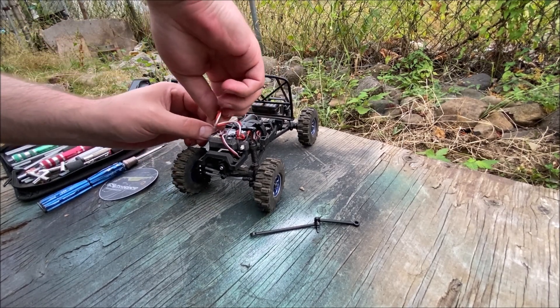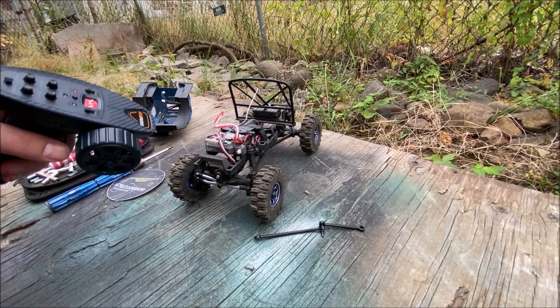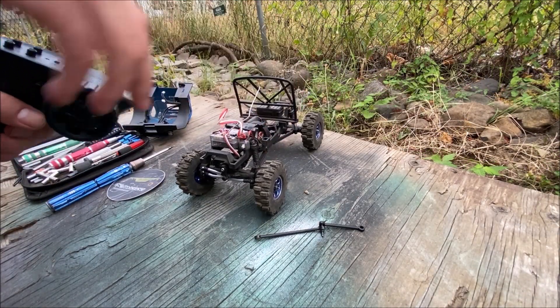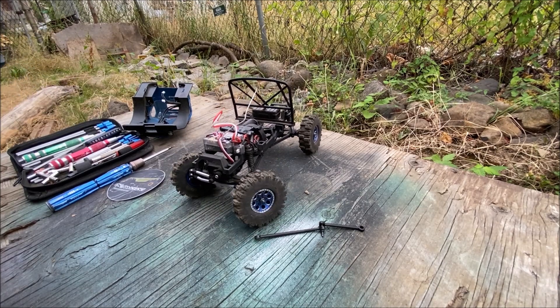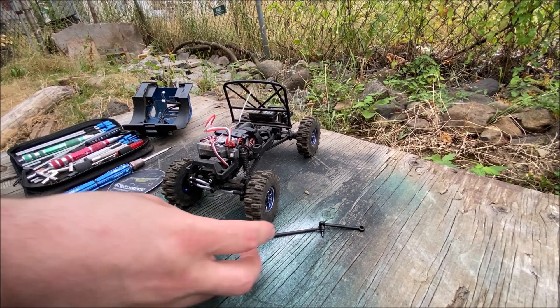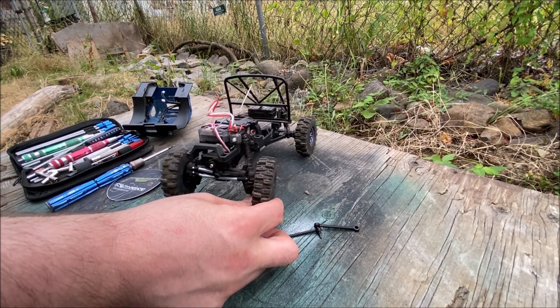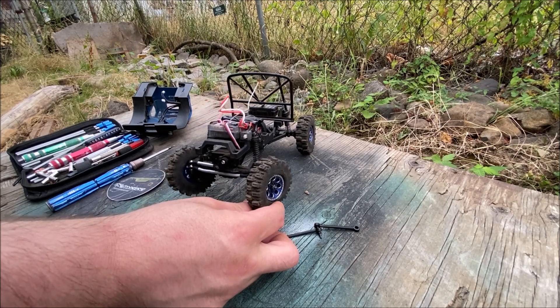Let's plug it in and make sure it's got the power to work — sorry for the jump cut, I had to go get my transmitter real quick. Oh yeah, it's got the power! So yeah, much better — as you can see, this one doesn't bend when it tries to steer. That's it for the link upgrade.